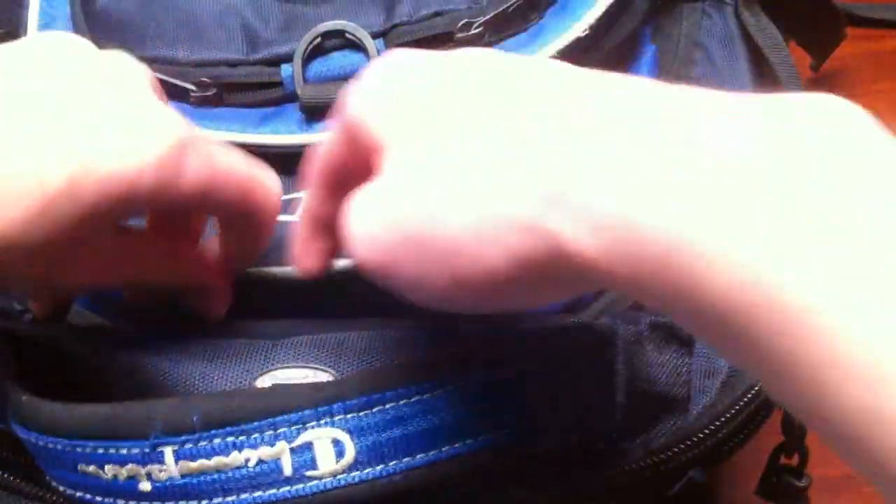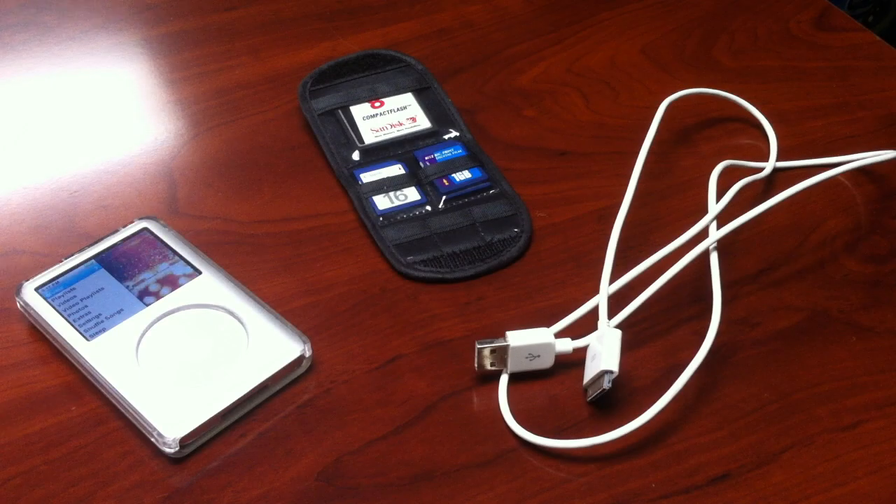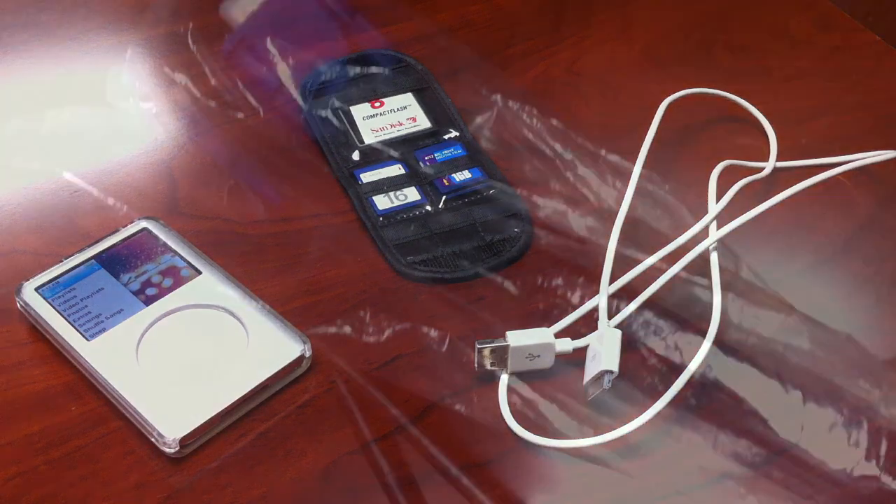In the next pocket down, I have memory cards and my iPod Classic with USB cord that I keep Windows update files on.